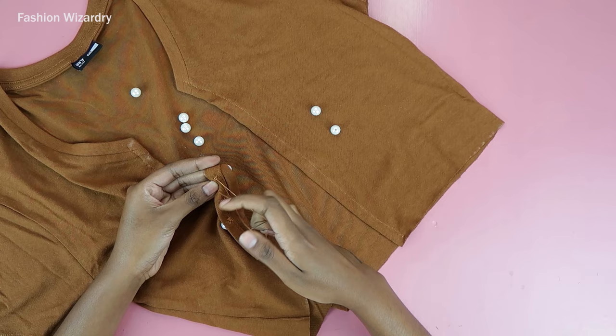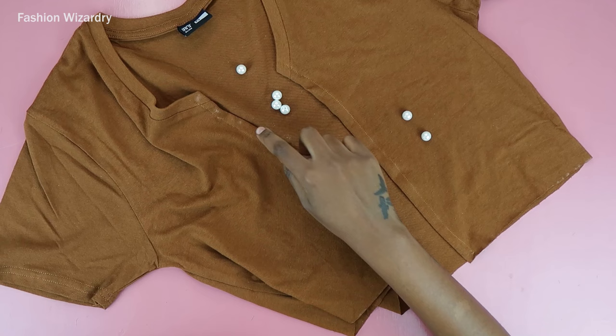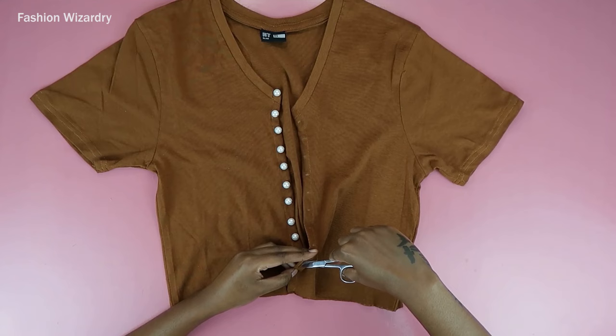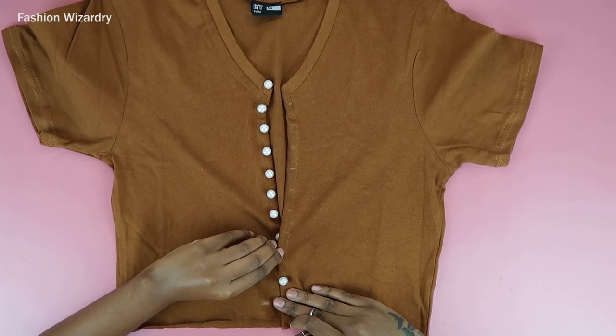Make sure you sew all of the buttons onto your top, and once they're all sewn on it's going to be worth it — it's always worth it with DIYs, you just have to be willing to put in the time. Now I'm taking the button plackets to figure out where the holes will be, and I'm going to make sure my pearls can go through.